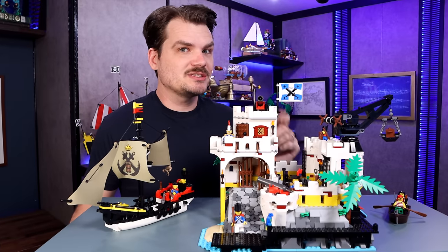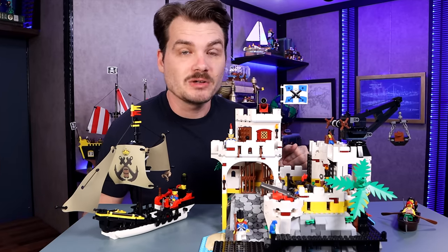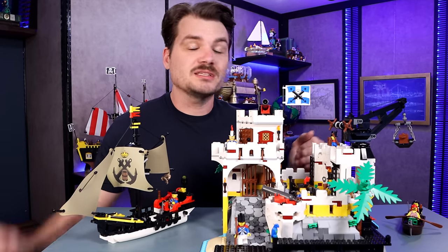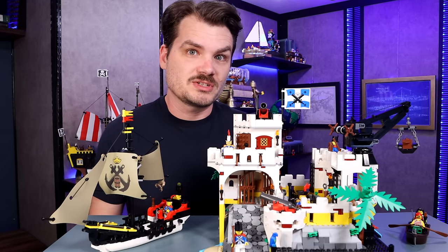If building large LEGO fortifications isn't your forte, well that's unfortunate. I know this set isn't the most affordable, but for me I think it's fort worth it. Who knows, in a few years this could be worth a fortune.